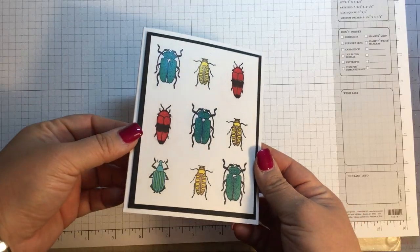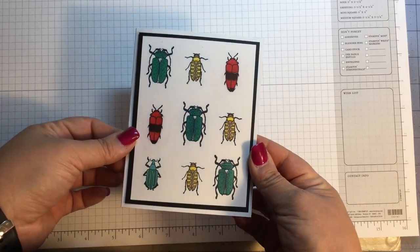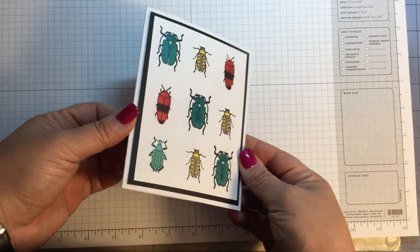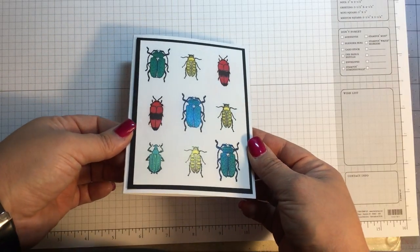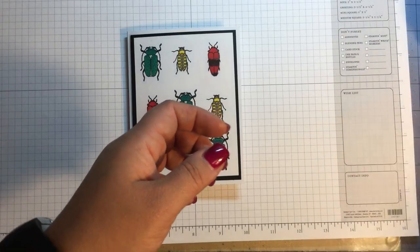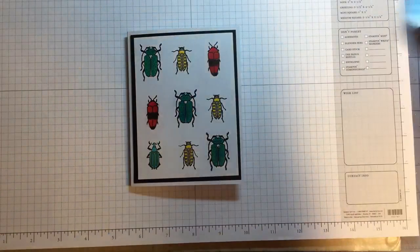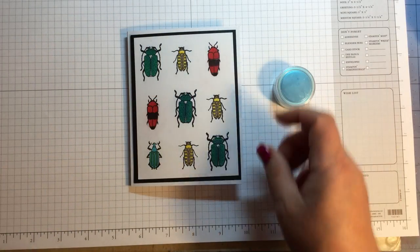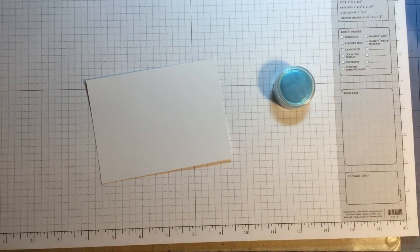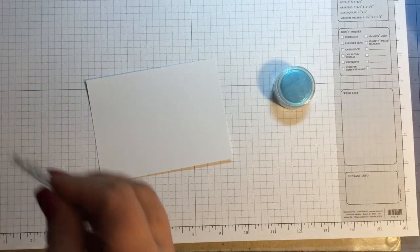There's a little shimmer on there. When I thought beetles I automatically thought, you know, beetles are a couple of different colors — they're like blue and green and kind of iridescent. So some of those are different colors. What I did was I went into my stash and got out my Perfect Pearls, which are shimmery powders.